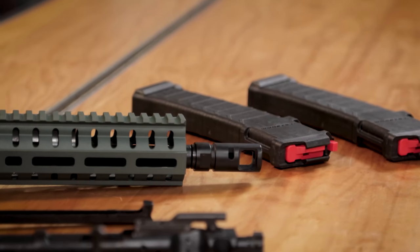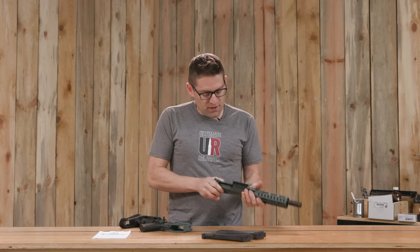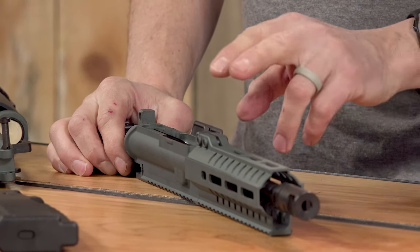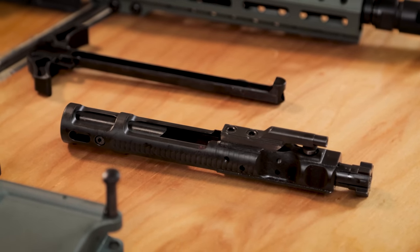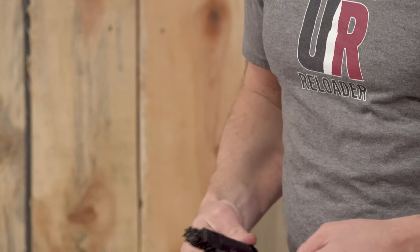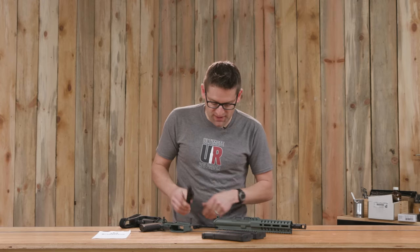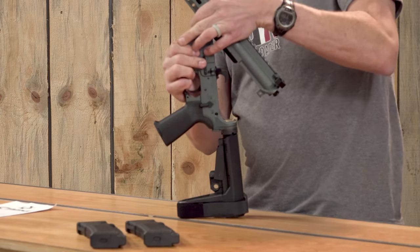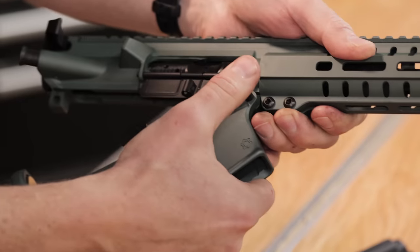This is an 8-inch barrel. Let's take off the upper and we'll see some of the special bits for 4.6x30. Obviously the barrel is going to be different because it has a 4.6 millimeter bore and is chambered for 4.6x30. The bolt carrier group is something that CMMG spent quite a bit of time and effort on — it's got the 4.6 bolt face. In terms of the gas system, it's a modified direct impingement, and this BCG is what makes it all work seamlessly. As a system, this is going to function like pretty much any other PCC, except chambered in 4.6x30.